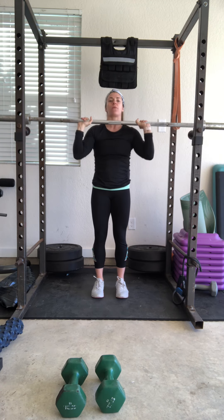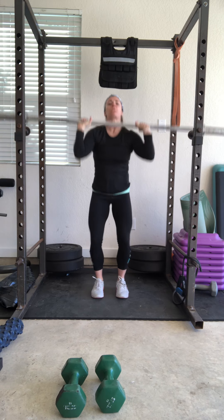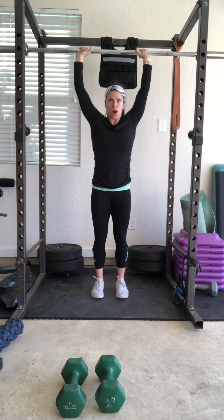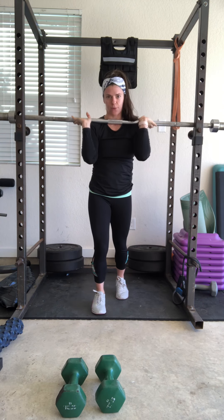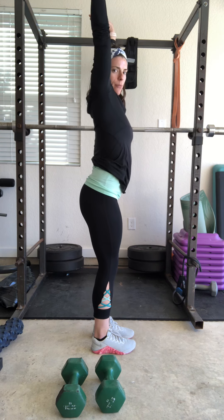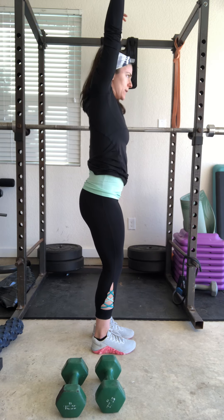The bar is going to feel significantly heavier — you may not be able to use a 35 or 45 pound bar; you might need one of the lighter, shorter bars, and that's fine. Keep a tight core the whole time — no low back arch, no lumbar arching. Come all the way down, all the way up, racking the bar all the way in. Make sure we don't have that arch as we press; pull that belly in, just like we did for the push press.